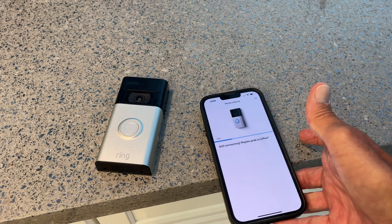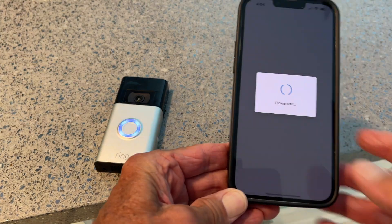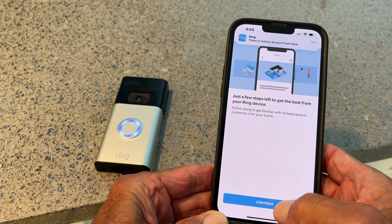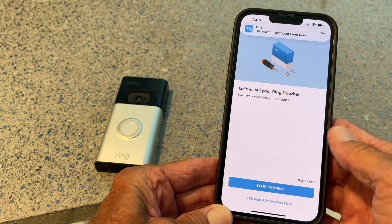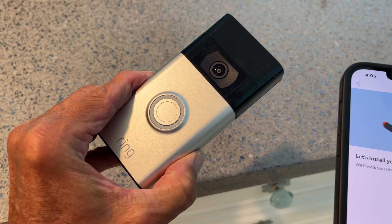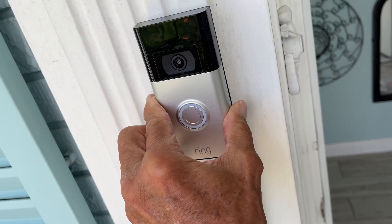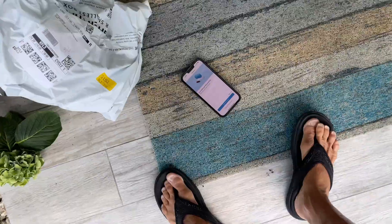Maybe grab a coffee — setup successful! Continue. Just a few steps left. Continue. Let's put this on the front doorbell and see what we see. Put her on. Now all we've got to do is check out the app and see if I've got something.